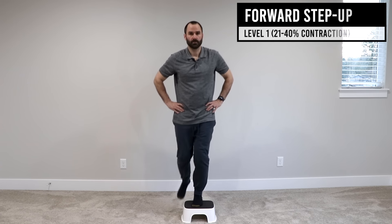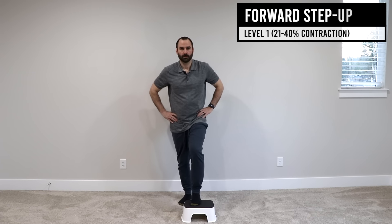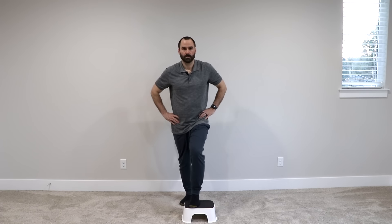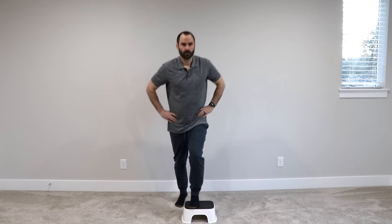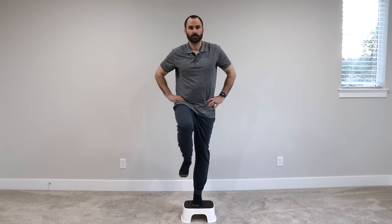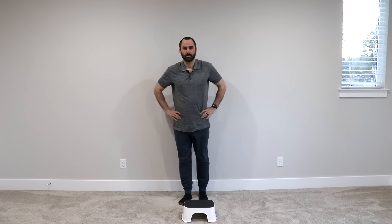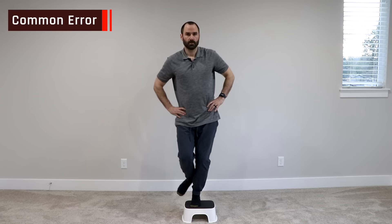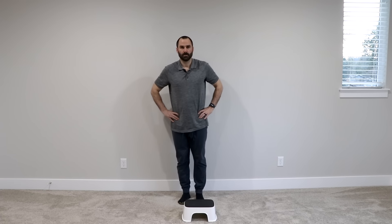Forward step up: Using a small step or stair, step up keeping your knee straight and your pelvis level, then return to the starting position. As you step up, keep your torso upright and don't lean forward. One common error is that the opposite side of the pelvis dips as you step up. Make sure to use your muscles to hold you upright and don't lean to one side.